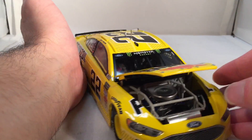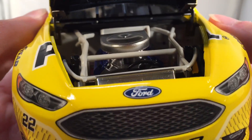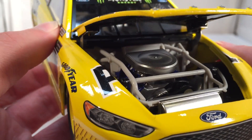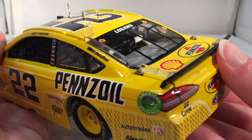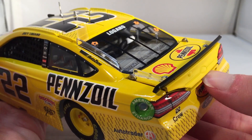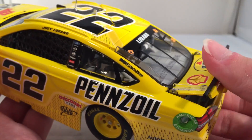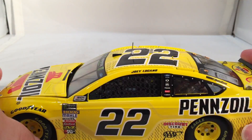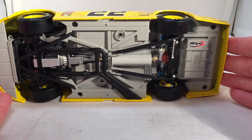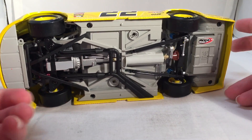Let's take a look under the hood — doesn't want to open very far. You got Pennzoil and Powered by Ford, plus the Elite engine detail. Under the deck lid, which also does not want to open, you got your typical fuel cell and such back there. The through-flaps do open. There's the underside of the car — just stamped on instead of an actual plate, which is kind of disappointing.